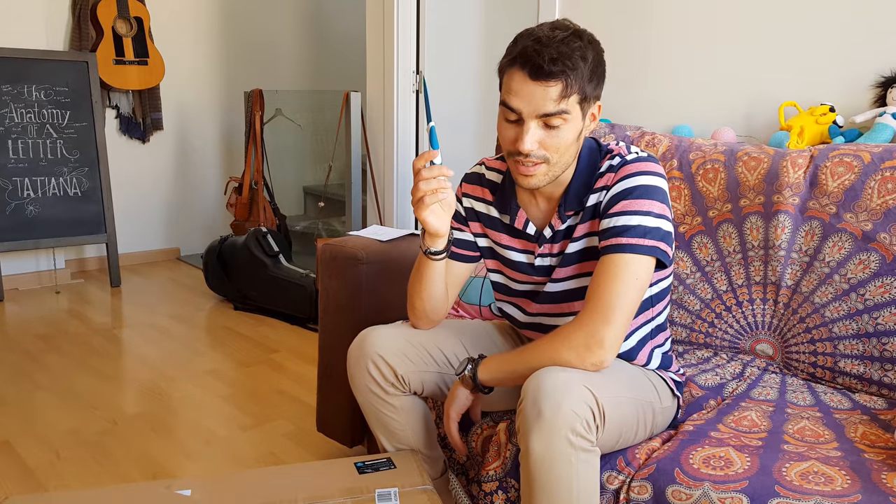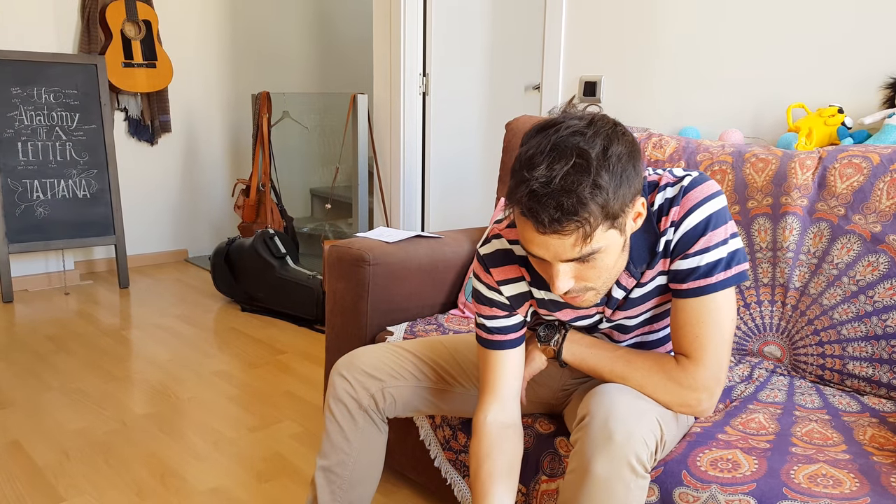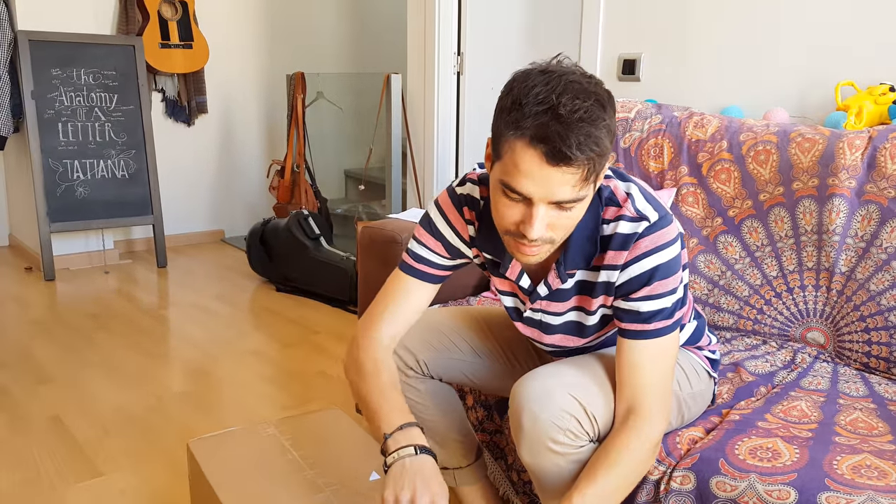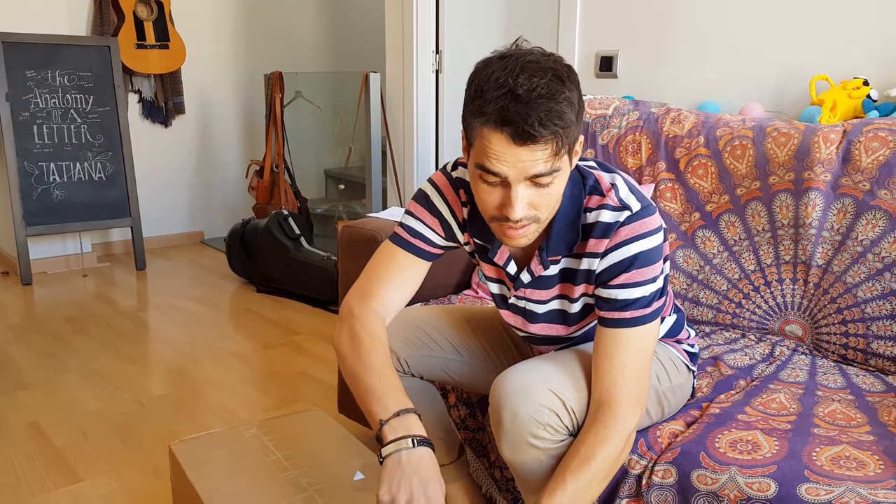For the unboxing I have this lovely knife, which I used before to cut some ham — I mean, in Spanish we see the difference between jam and ham, you know.